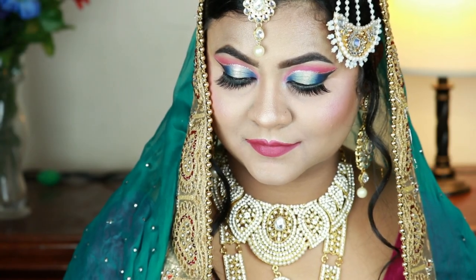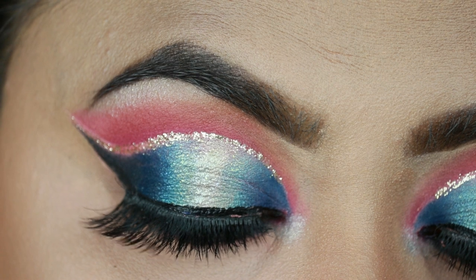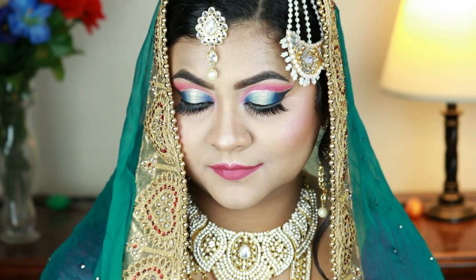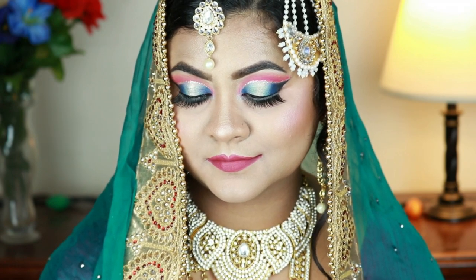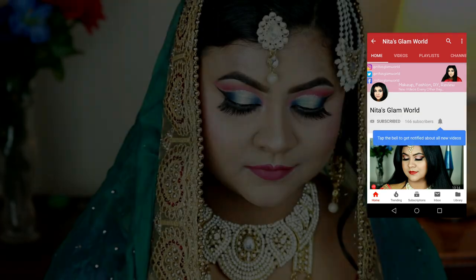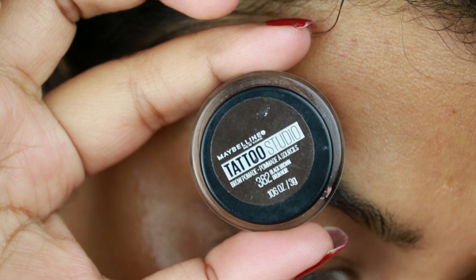Hey guys, welcome to my channel and thank you so much for stopping by. In today's tutorial I'm sharing this Indian or South Asian bridal makeup look — basically a Muslim bridal makeup look. I created this double cut crease eye look, which is an Arabic style eye look, paired with a dark pink lipstick. Before starting, if you are new here, hi I am Nita. I upload makeup, skincare and beauty related videos almost every alternative day — please subscribe and hit that bell icon so you get notified whenever I upload.